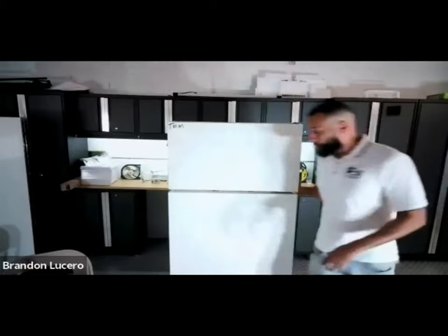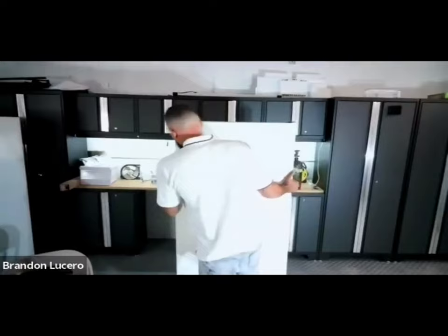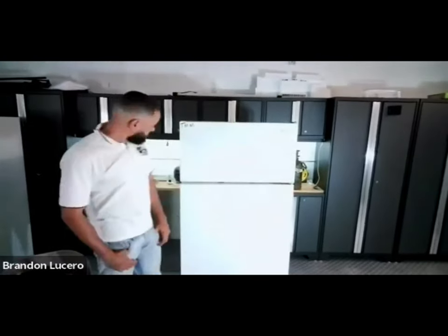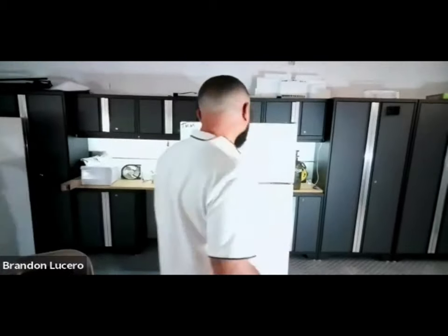Good morning everybody, good afternoon, wherever you at. It's a Saturday class of TMM Academics. Today's topic is troubleshooting a top mount refrigerator.